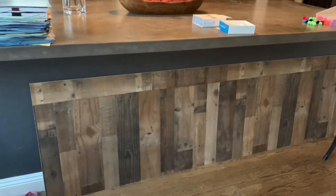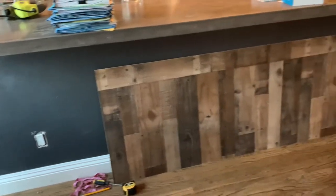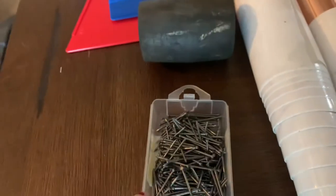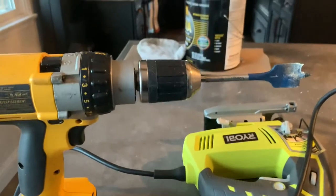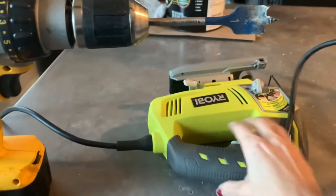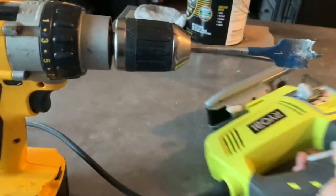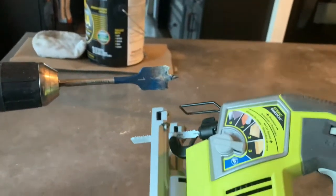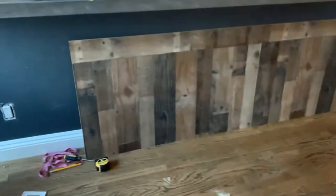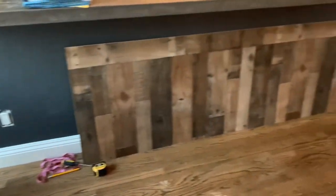I wanted to try this out and see if I liked it. I'm not going to glue it down so that I can remove it if I decide to. All I'm going to use are these one-and-a-quarter inch finishing nails. I have a one-inch drill bit, and from there I'll use my jigsaw to cut everything else out. Let's get this project started.